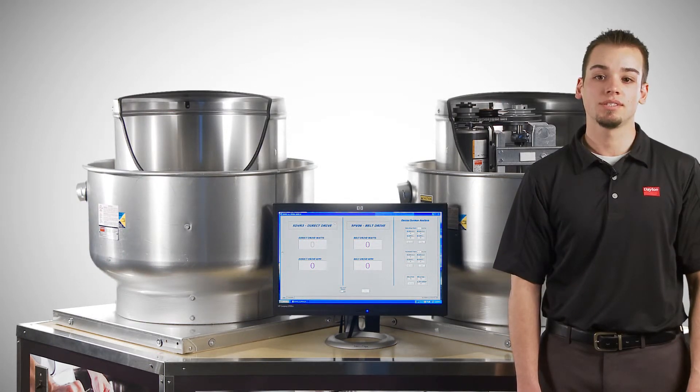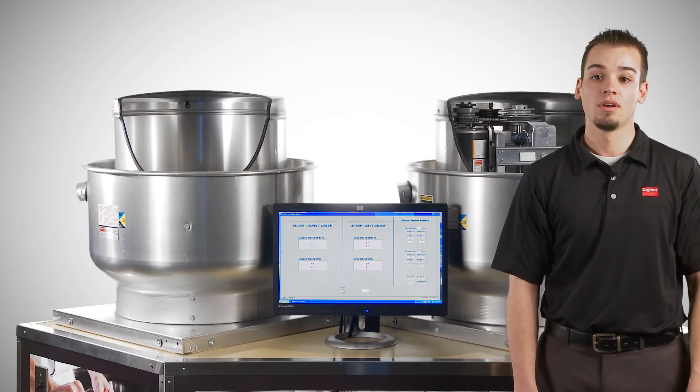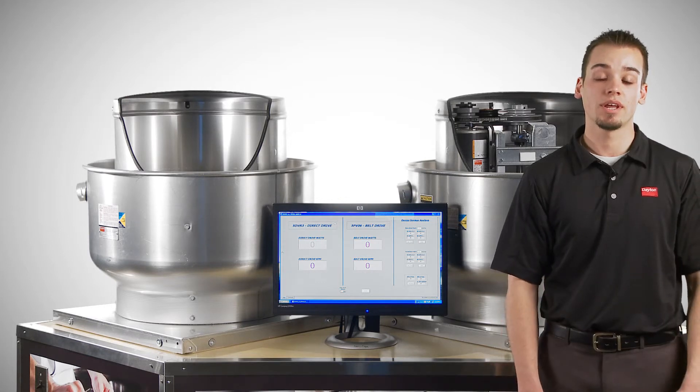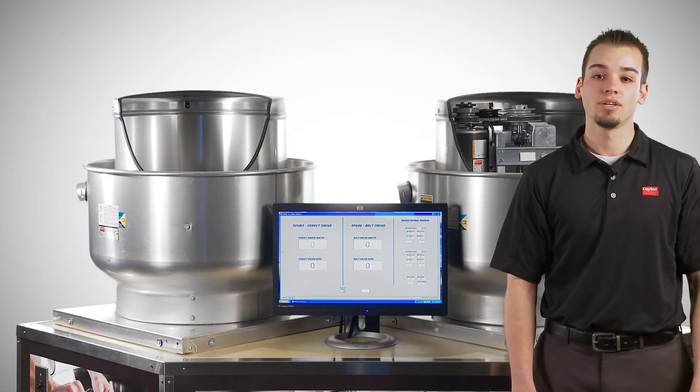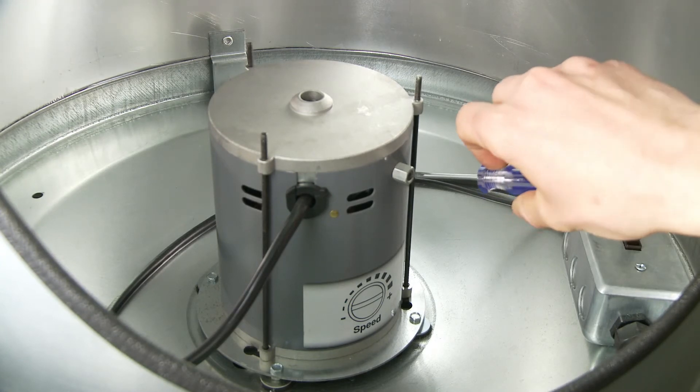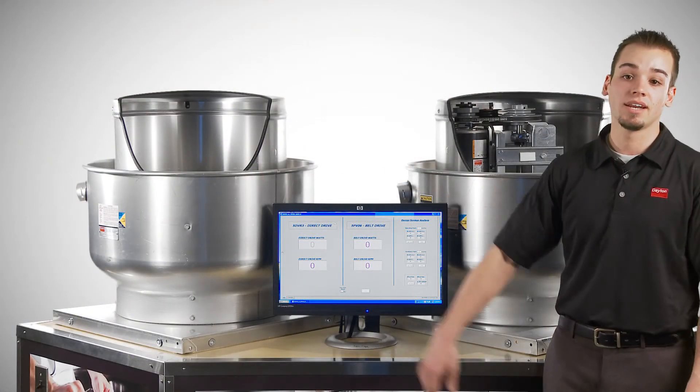On top of the huge energy savings, the variable speed motor has an extremely broad range of speeds — from full speed down to 20% of full speed. With a belt drive fan, you would need to purchase additional belts and pulleys to have the same speed range. And did you notice how easy it was to adjust the performance of the variable speed fan? Simply adjust the dial and it's done.